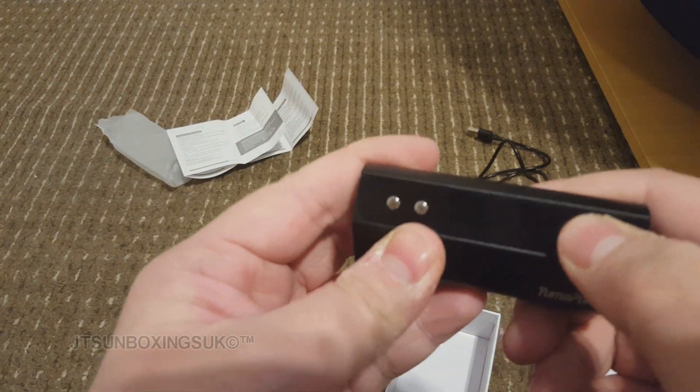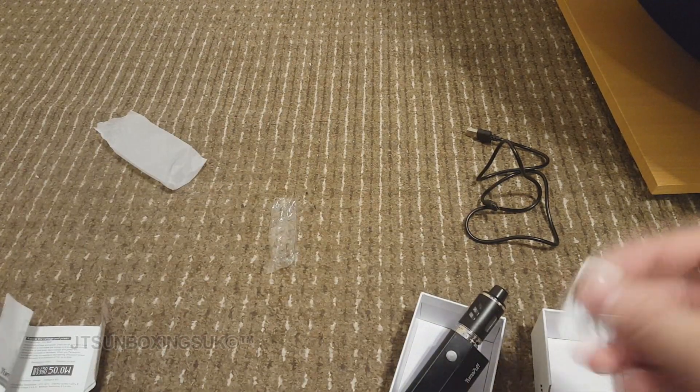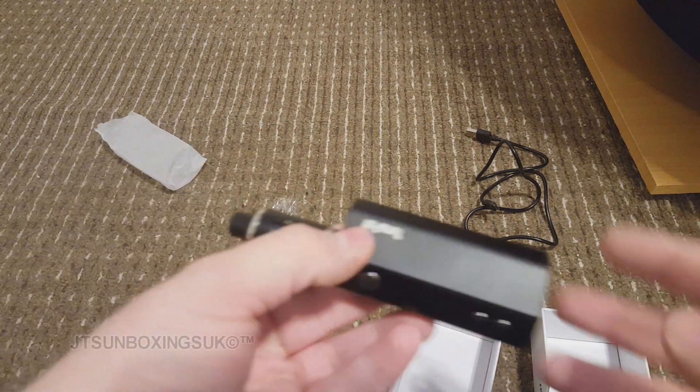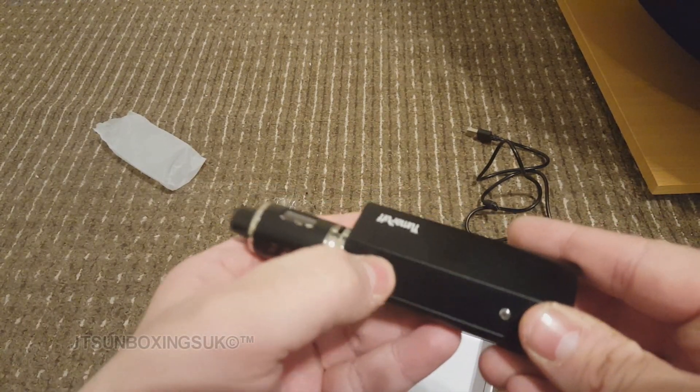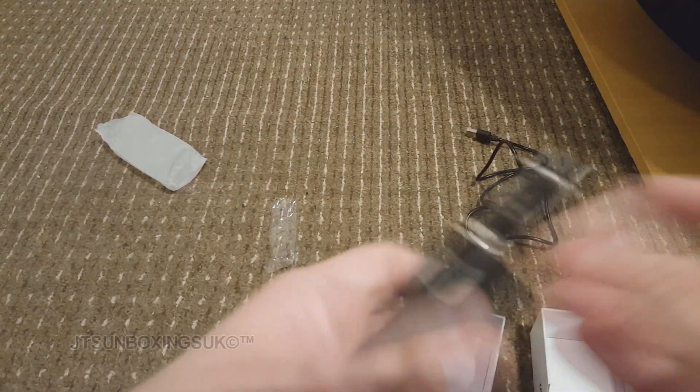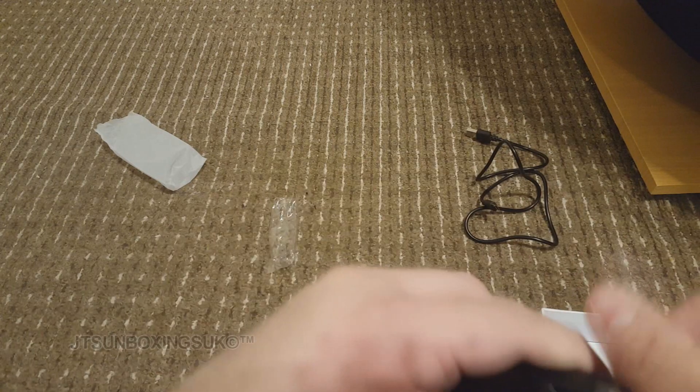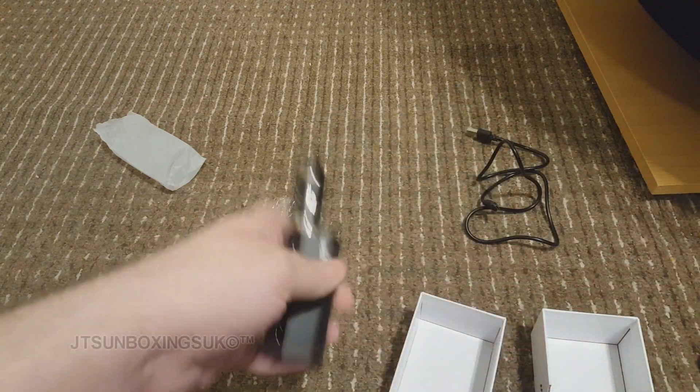One, two, three, four, five. I have to look in the instructions guys. But you do get a nice spare coil. I have a feeling the battery could be dead. One, two, three, four, five. Yep — I think the battery's dead. Out of the box already and it's dead. So I'm going to have to charge this.